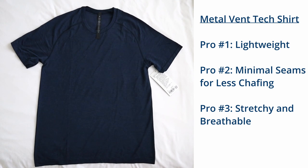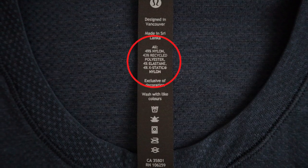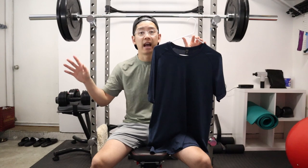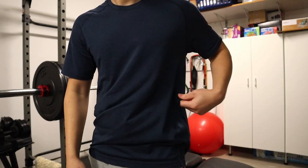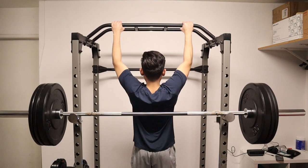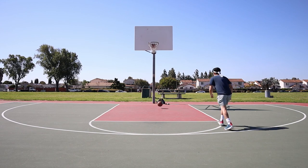Pro number three is that this shirt is stretchy and breathable. They incorporate 4% elastane in the materials, which helps with flexibility and mobility. In my opinion, 4% elastane is all you need to perform all your functional workouts. With this shirt, I've done various workouts from cardio to plyometrics to weightlifting to basic sports, and I've never had any mobility restrictions.